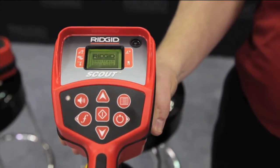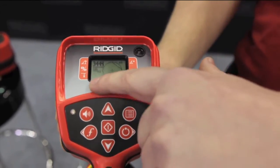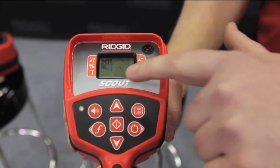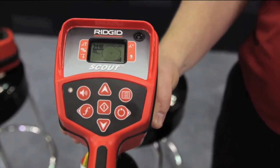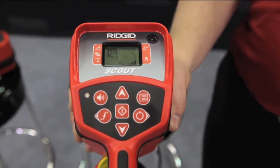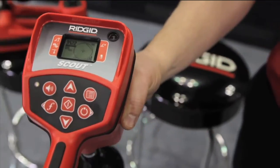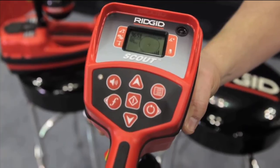When we power the unit on, the first thing we're going to notice is the frequency that's displayed. Every sonde is sending out a frequency at 512 hertz, and we can see 512 is displayed. The number in the corner is our proximity number — that number is very important. The higher the number, the closer we are to our signal. As we move away from our signal, the number drops; as we move closer, the number increases.